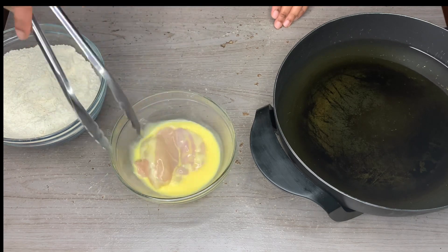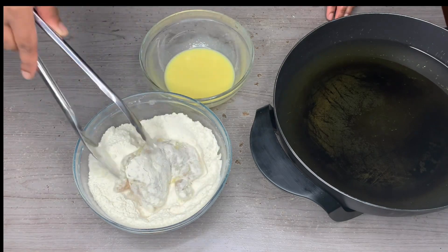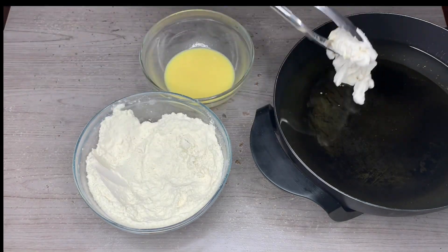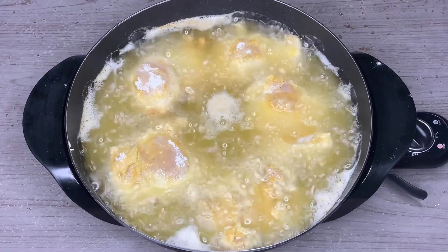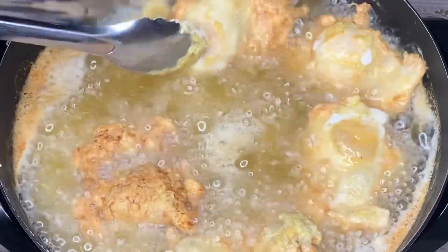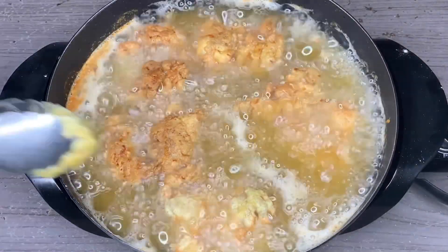Dipping into the egg and milk mixture is going to ensure our chicken is very crispy on the outside but super moist on the inside. Then we're going to dip it into our flour mixture and go ahead and place it in the skillet. It should start sizzling right away. Cook these for ten minutes on one side, flip them over, and cook for another ten minutes.